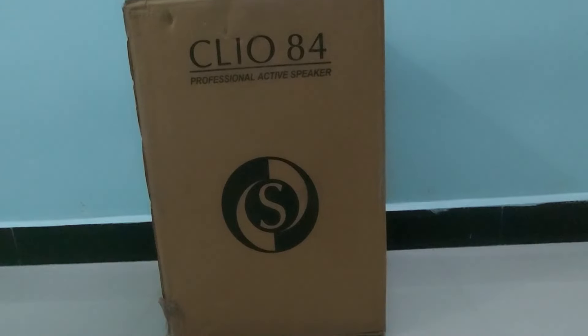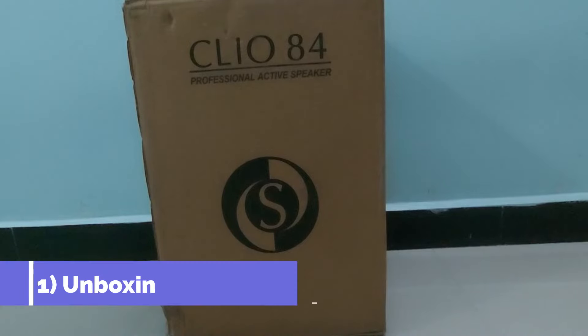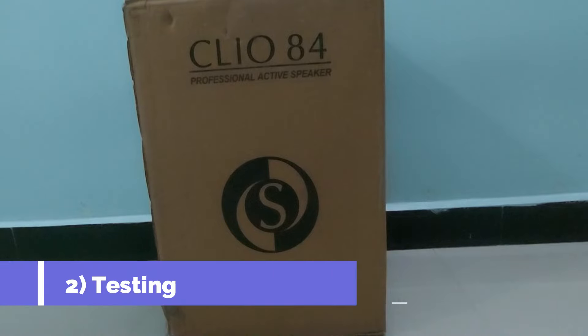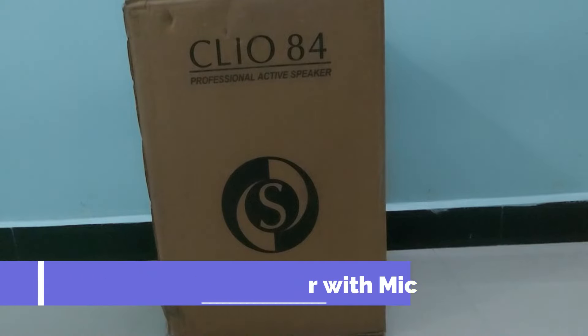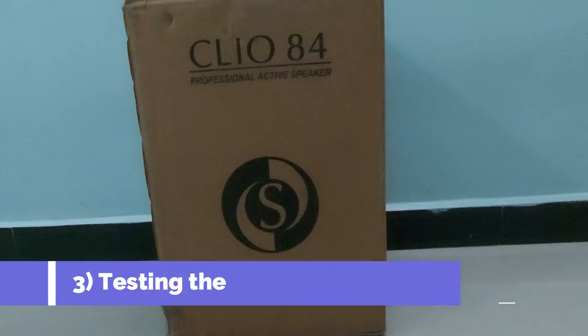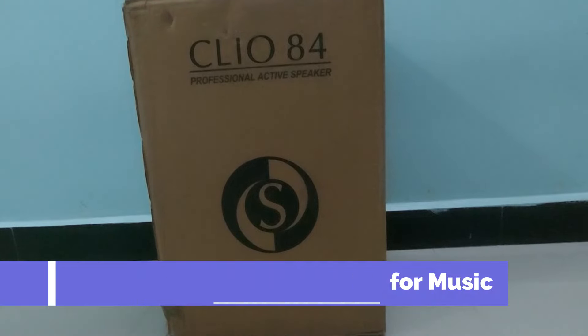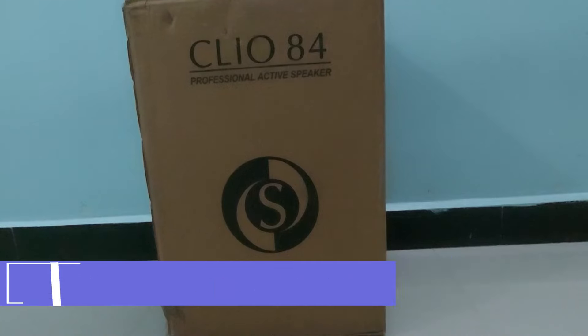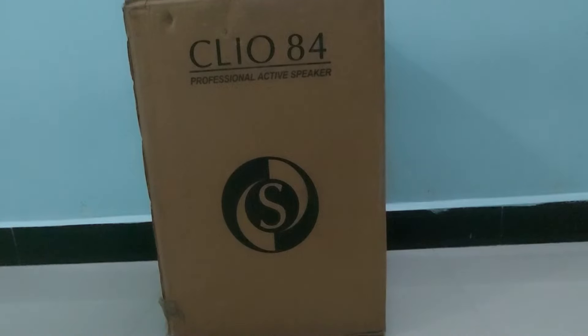This video is split into four parts. The first part is unboxing the speaker, the second part is testing the speaker with a microphone, the third part is testing the audio quality of the speaker, and the fourth part is how to record on mobile or laptop using this speaker. I request you to watch the video till the end so you get a complete idea of what the speaker is and where all you can use it.